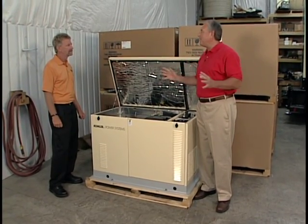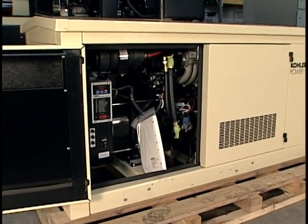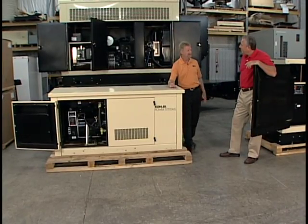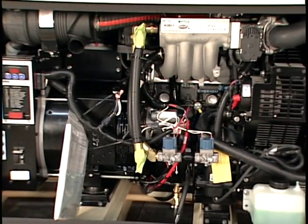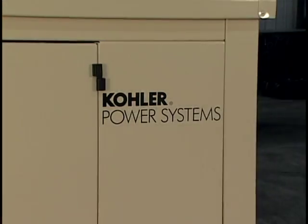If you have a larger home and want to power everything, we have one for that too. This is a 30kW generator — 30,000 watts — again running off natural gas or LP. We're talking about homes above 2,500 to maybe 3,500 square feet with two or three air conditioners. That's well within what this unit can handle.